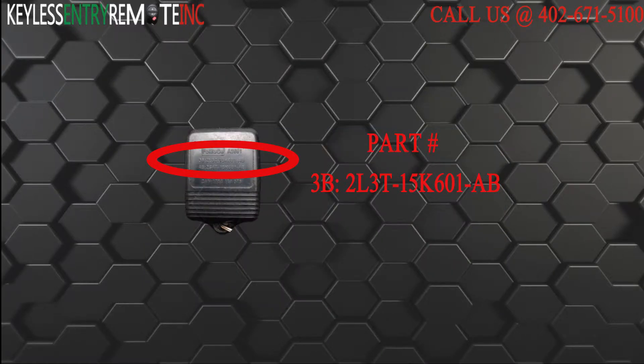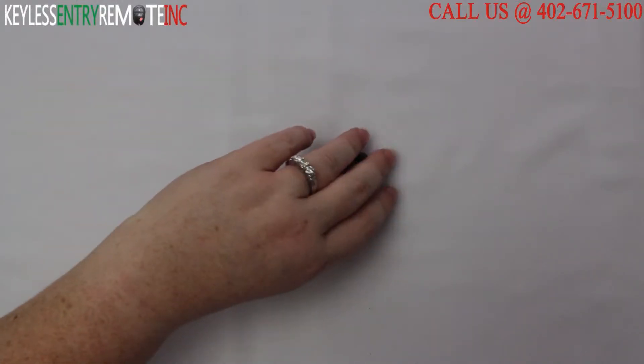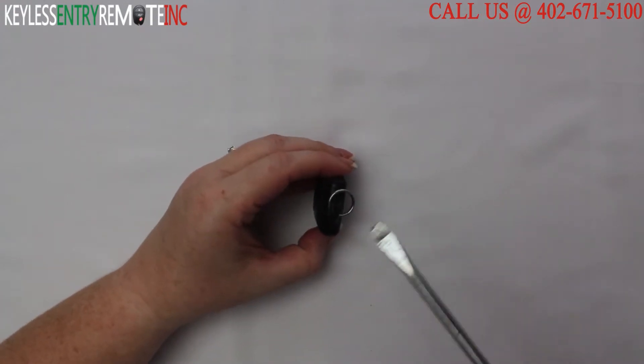The part number on the back reads 3B: 2L3T-15K601-AB. To open this 3 button key fob, all you will need is a screwdriver.